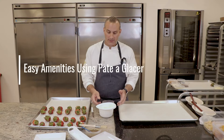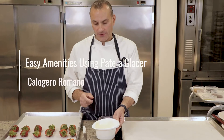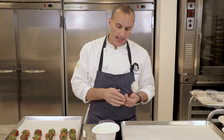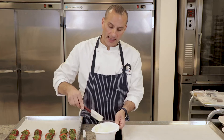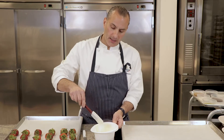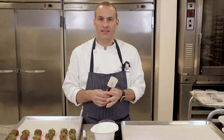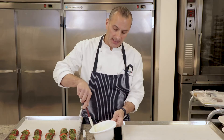Today we're going to use a product called pate glacée. Pate glacée is a type of chocolate which contains vegetable fat. This type of fat allows it to get nice and fluid, and once it reaches room temperature it allows it to solidify and become solid and shiny. That is an important fact, and very easy — because if you were to use a couverture it would need to be processed, such as tempering.